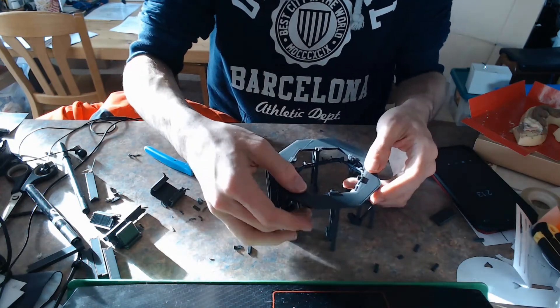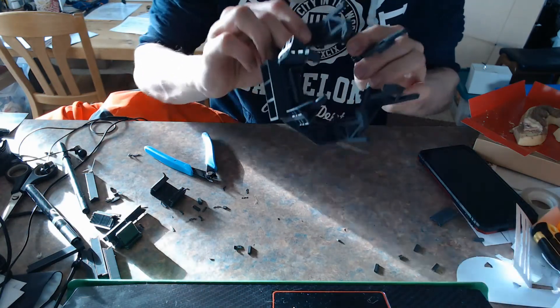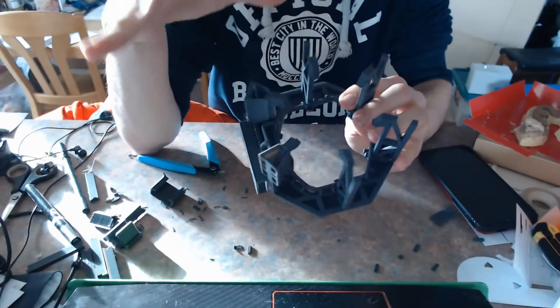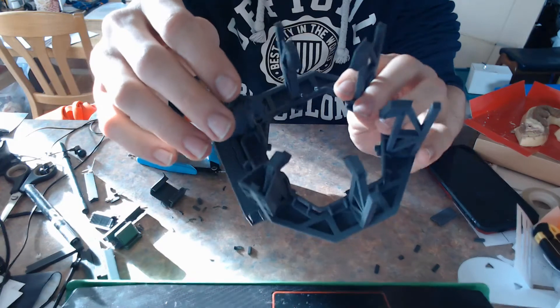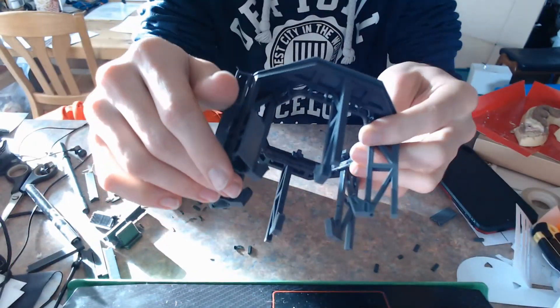I forgot to print those so I don't have them laying around right now, but if you have done that you have almost a complete stand, because if you can see them...